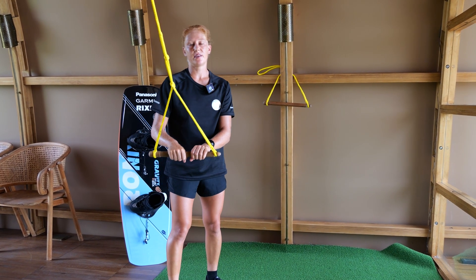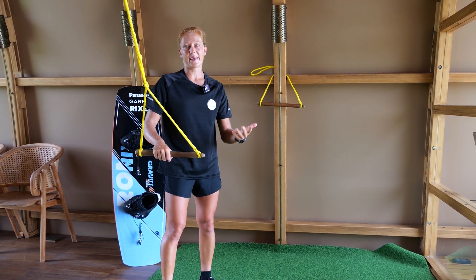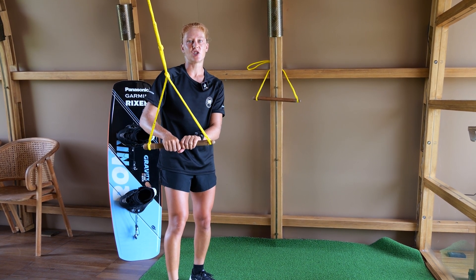Another easy grab is the Stale Fish Grab. Grabbing Stale Fish means you grab with your backhand between the heelside edge of your boots, also performing a little 90 shifty.